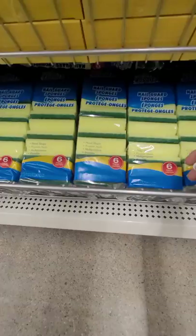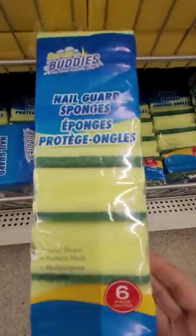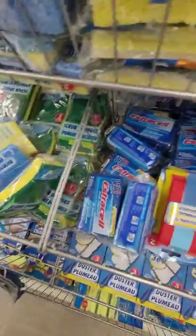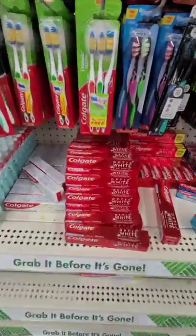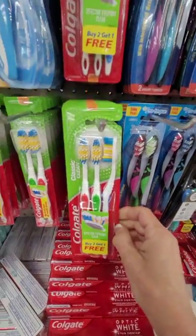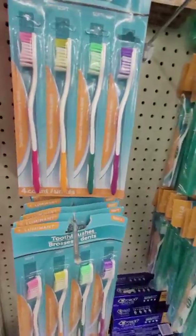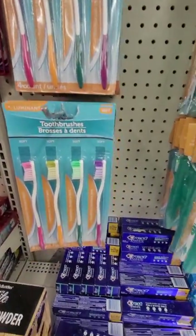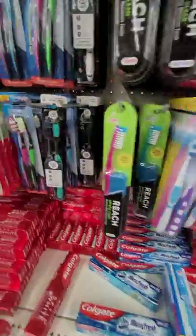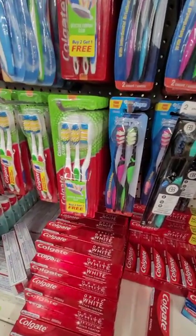We're stocked back up on my favorite sponges — six-pack. I just opened my last one, so I'm going to get a couple of these at $1.25 for six instead of just one or two. Toothbrushes are a good deal — look for the three-pack for $1.25. If you want better quality that'll last a little longer, the Colgate ones are good — three for $1.25.